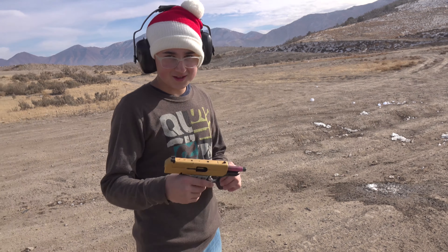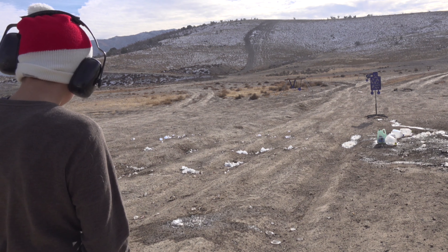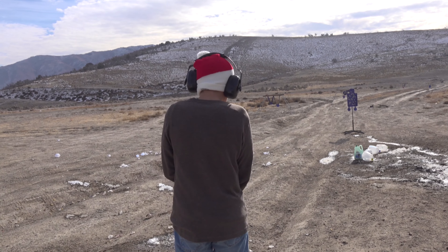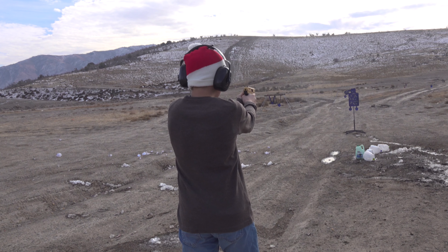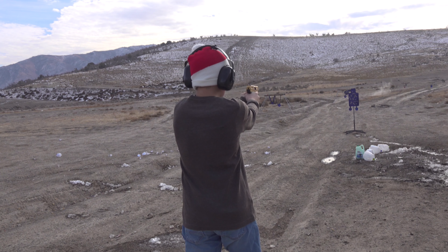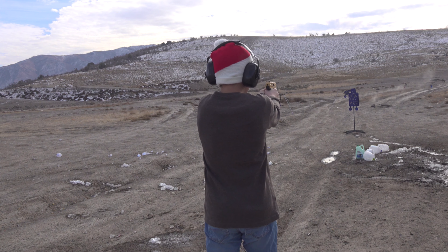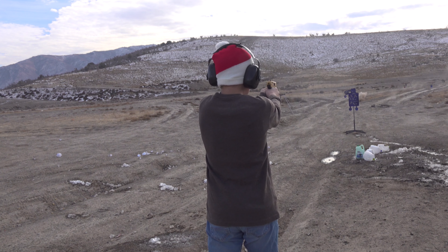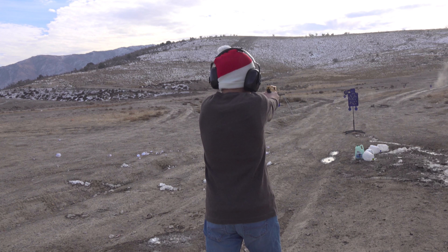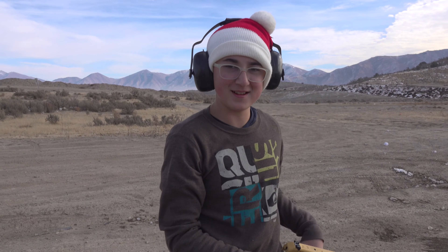Okay, show us what you're shooting. The High Point. So Noah wanted to shoot the High Point. We're going to be shooting at this torso, about 15 yards. Make sure you bend tight again. Kind of a weird trigger, huh? Yeah. There you go. Out.